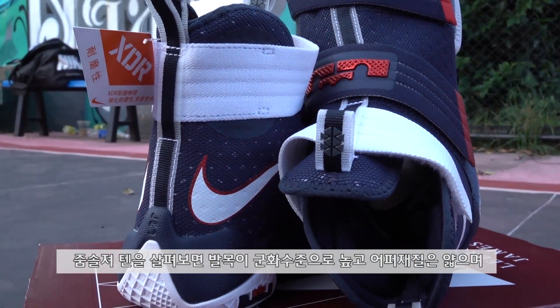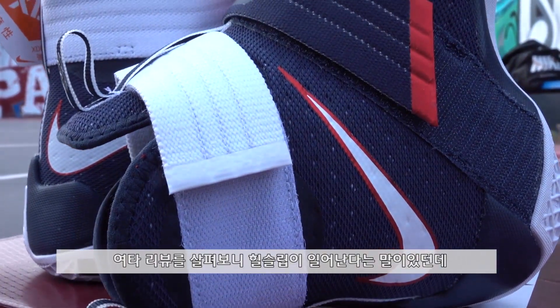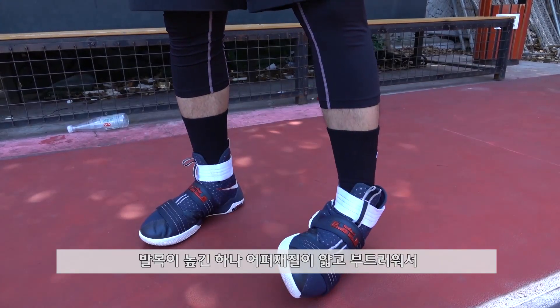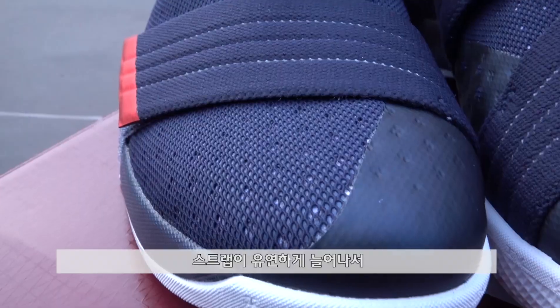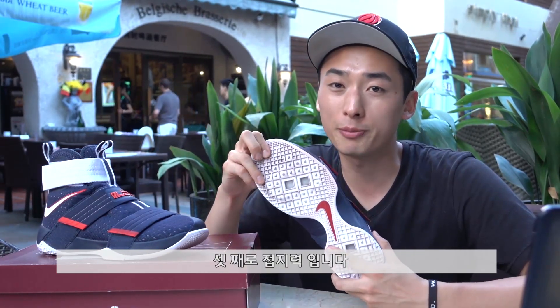중심이 별로 높지 않고 코트필이 느껴지는 줌솔저10의 쿠셔닝은 다소 호불호가 갈릴 것 같습니다. 둘째로 피팅입니다. 줌솔저10은 발목이 군화 수준으로 높고 어퍼 재질은 얇으며, 피팅을 결정하는 요소는 스트랩이 전부입니다. 하지만 힐슬립은 전혀 없었고 힐쪽이 헐겁다는 말도 공감할 수 없었습니다. 어퍼 재질이 얇고 부드러워서 발목을 양옆으로 꺾을 때 고정적으로 잡아준다는 느낌보다는 유연하게 받쳐준다는 느낌이 더 컸습니다. 스트랩이 유연하게 늘어나서 하이컷이라는 느낌이 비교적 적었고, 유연하지만 헐겁지는 않았습니다. 정사이즈의 스포츠 양말과 스트랩을 타이트하게 조이시면 만족할 만한 피팅을 얻으실 수 있을 것 같습니다.